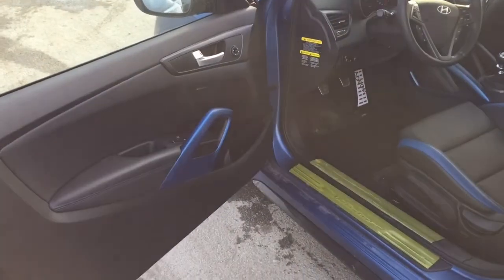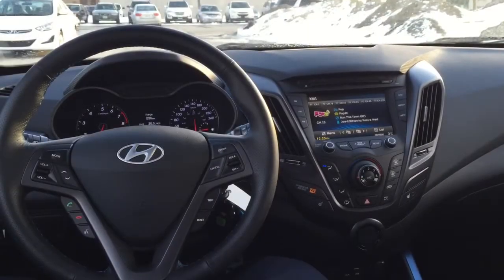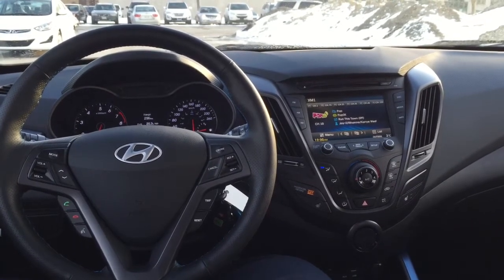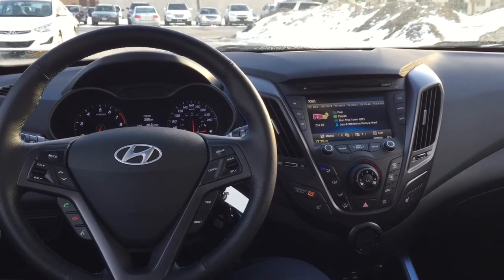Once you get in the vehicle, they keep the matte blue finish look going throughout the interior. What I like about this car is it gives you a piece of everything — from 40 miles per gallon on the highway, to a heated steering wheel, to 200-plus horsepower.